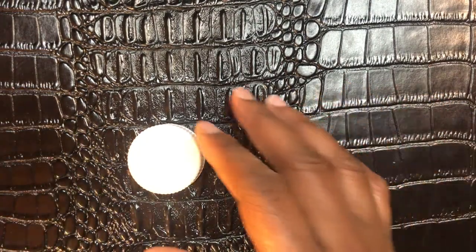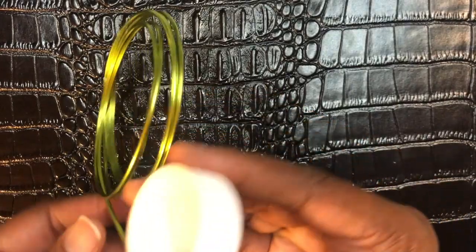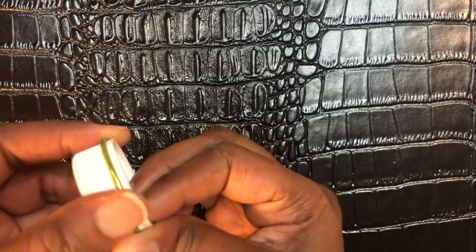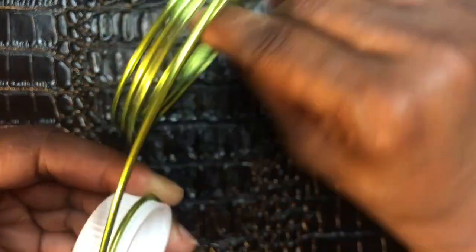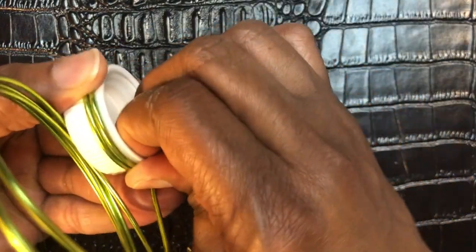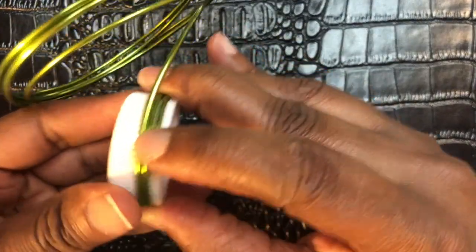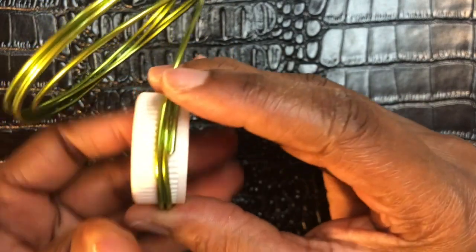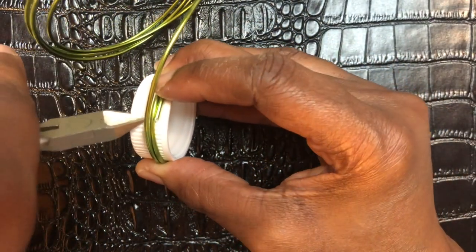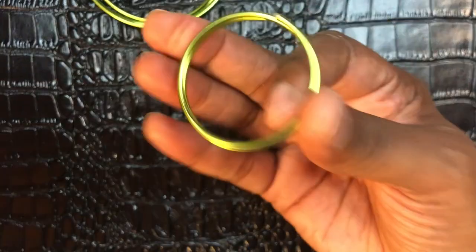The very first thing we're going to do is take our green aluminum wire and wrap it around your top — I'm using a medicine top — and wrap it twice, making sure it's nice and tight and snug up against itself. Then take your wire cutters and snip right here so both ends meet. Take it off.